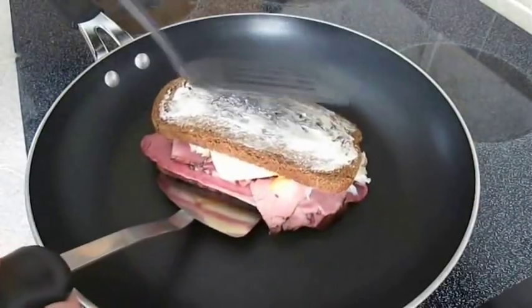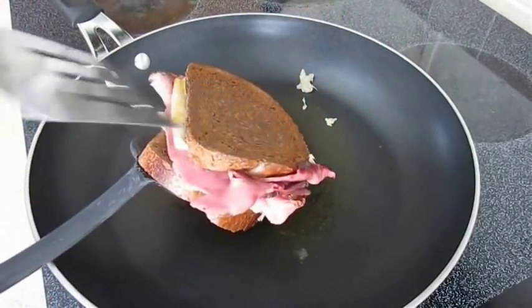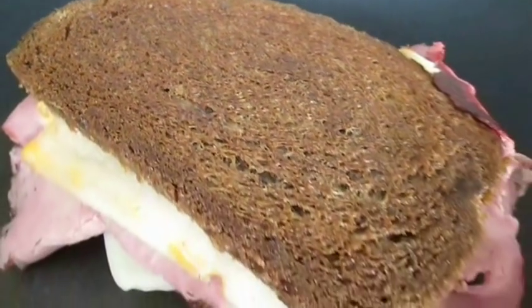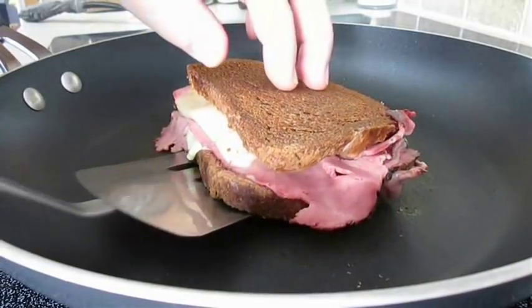You can flip it over after about five minutes of cooking, and you've got to be gentle so it doesn't fall apart in your pan. As you can see, it's nice and toasted. After just a few more minutes, go ahead and remove it from the heat.